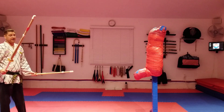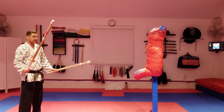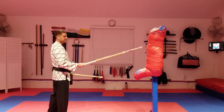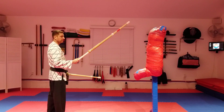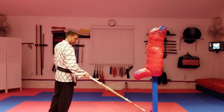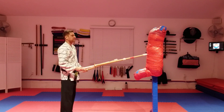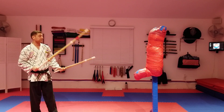Every once in a while I use my gumdo dummy — a creation of carpet padding and duct tape around water noodles on a 4x4 or 2x4 frame — so I'd have something to beat with the sticks that had a little more give to it, unlike the BOB. I created this actually before I got the BOB.